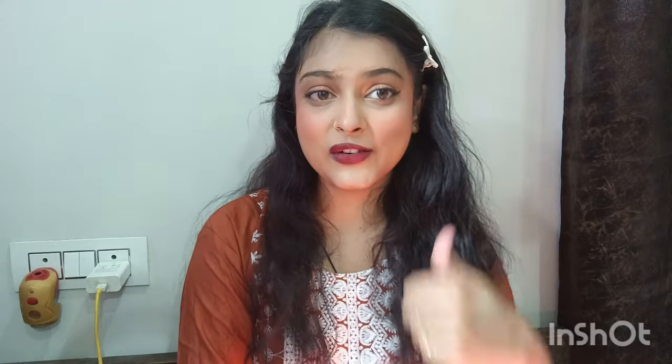So guys, our party makeup is done. I hope you like this video. If you like this video, please like and subscribe to the channel. I will see you in the next video. Bye!